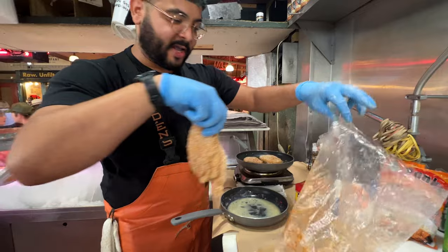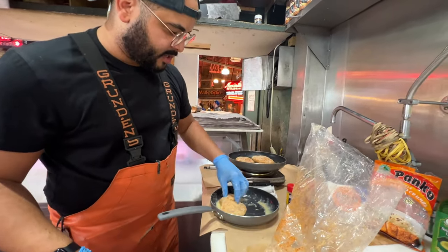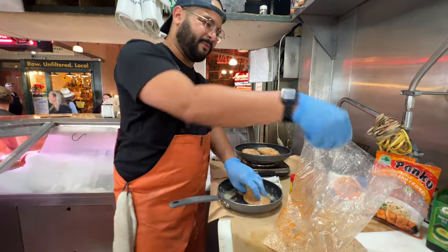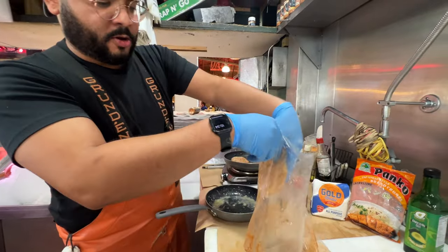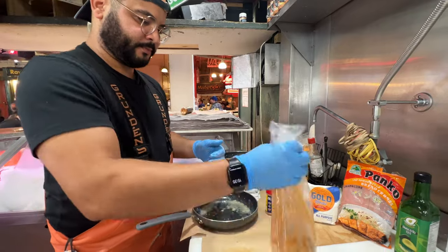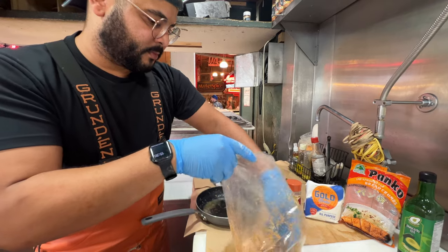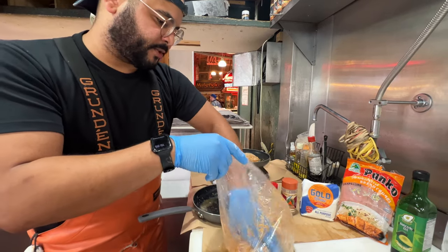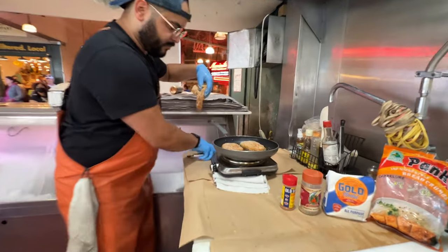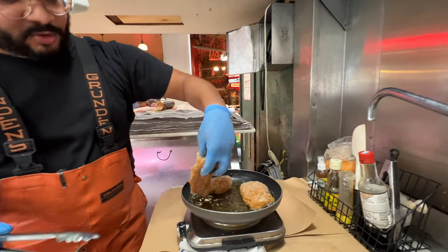I wish you guys could smell these cheeks cooking — woo, good! We're going to go ahead and double down on that wash to get a nice thick crispy crust on these cheeks. Back into the panko — shakey, shakey, shakey. Beautiful. Now check it out, we've got cheeks in oil. We're going to drop this big bad boy in there.